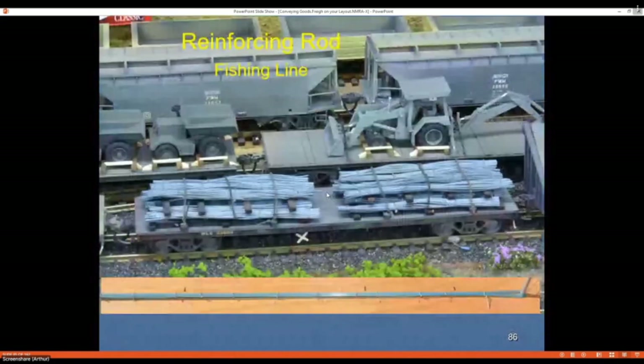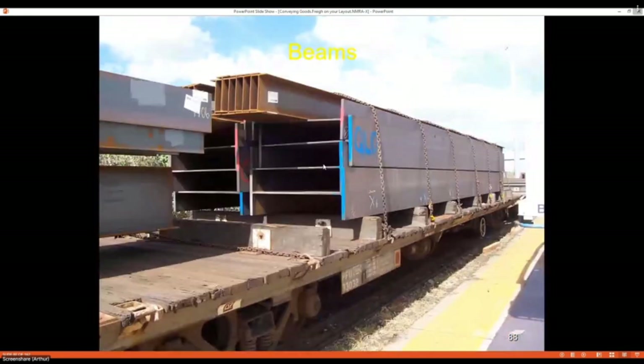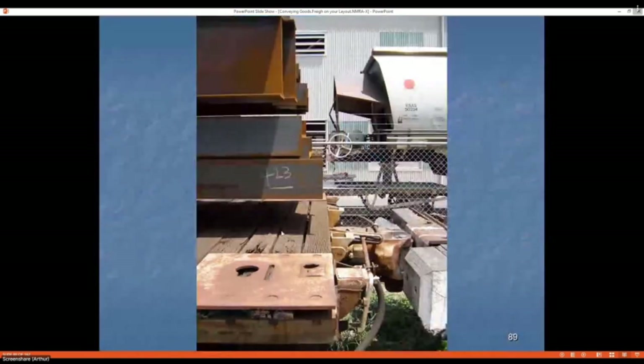The issue with reo is it flattens out in transit — nice round bundles at the start, but the shaking and rattling on the track flattens them and the securing equipment can loosen. For my model I use fishing rod wire; I nail each end to a piece of timber, wrap the wire around, mark the timber at the lengths I want, then mark the tie-off points. I use fine telephone wire to tie the bundles, twisted up with pliers, and once done I cut at the marked points to get various lengths.